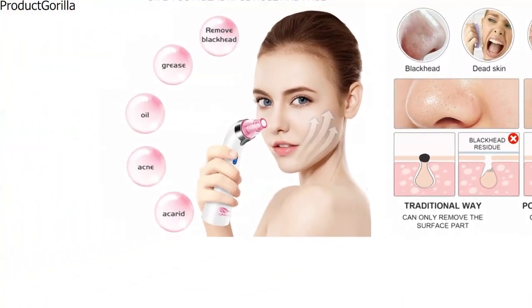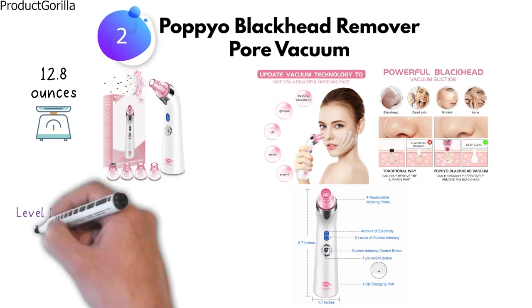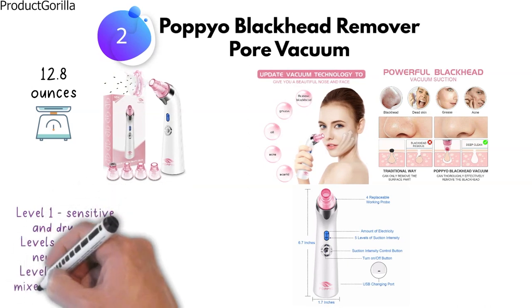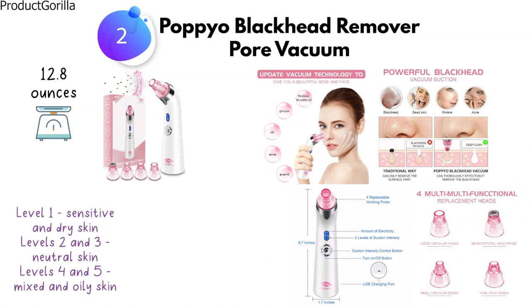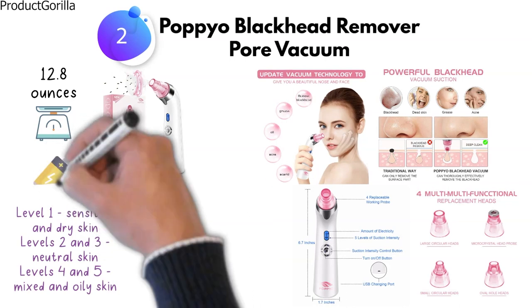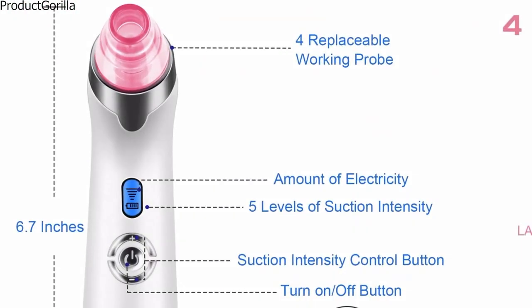It also smooths wrinkles and tightens skin after continuous use during two to five weeks. The Popio Pore Vacuum is designed for a variety of skin types with several work modes. Its vacuum absorption technique level 1 is ideal for sensitive and dry skin, levels 2 and 3 are for neutral skin, while levels 4 and 5 are for mixed and oily skin. Four suction heads offer additional customization for different skin conditions and needs. A built-in rechargeable 1,000 milliamp lithium battery lasts over 150 minutes on a single charge. The LED display is featured for checking the suction level and battery power.